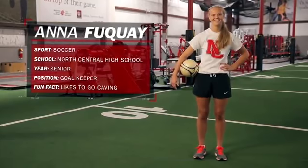Hi team, my name is Eric Hall and I'm an athletic trainer with Methodist Sports Medicine. Today I'll be joined by Anna Fuqua, a senior soccer player at North Central High School. ACL injuries are particularly common in female athletes for multiple reasons. Today we're talking about proper strengthening and training exercises to significantly decrease your risk for ACL injury.